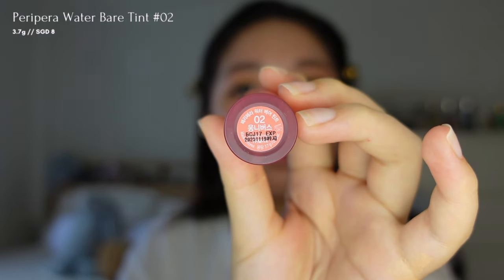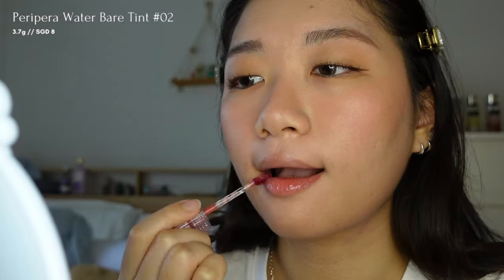To complete the look, I'll apply a lip tint from Peripera in shade number 02, followed by layering with Fenty Gloss Bomb and Fenty Glow. This combo creates that strawberry glazed lip and brings the whole look together.